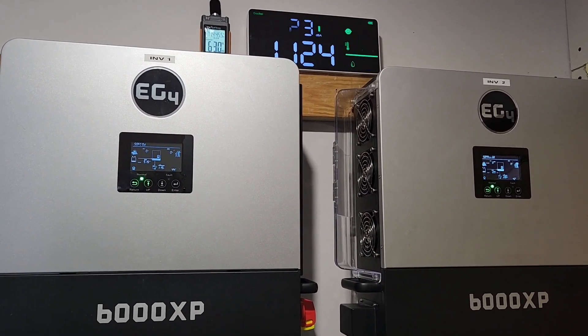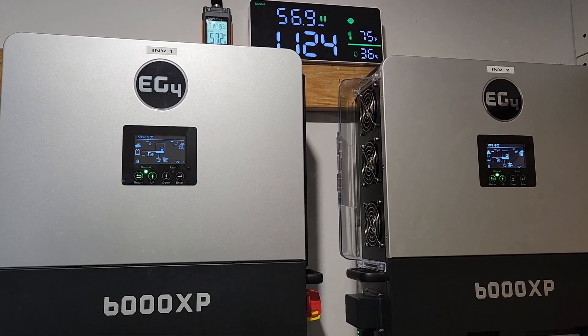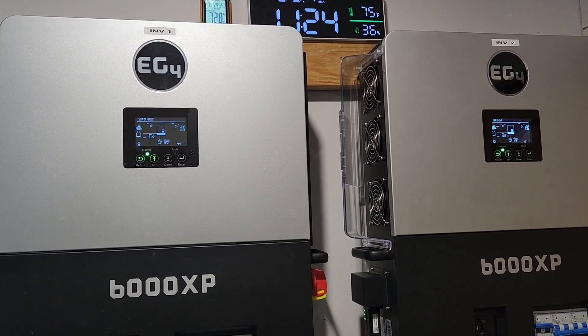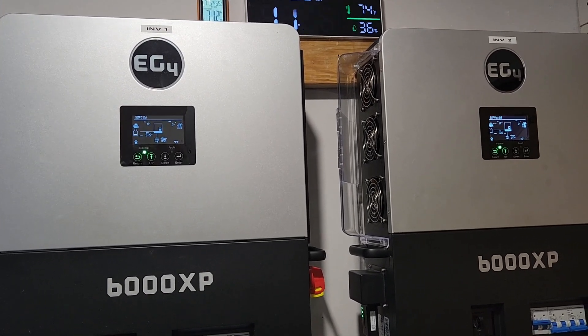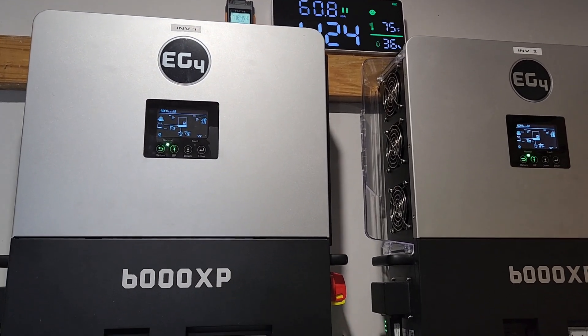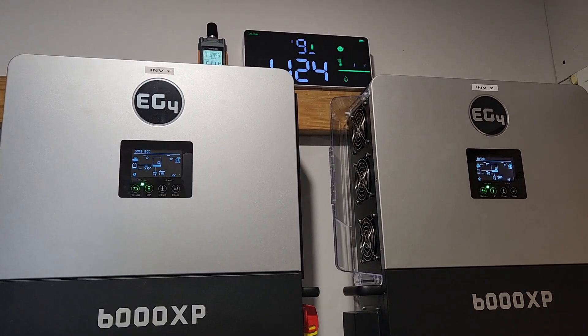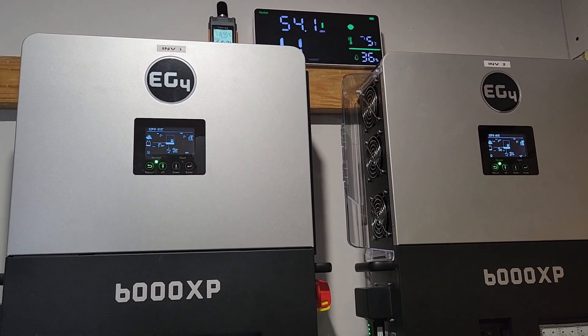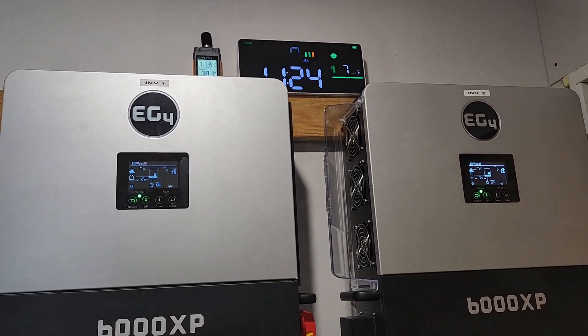One thing to realize: if you have a compressor like an air conditioning compressor, refrigerator, or freezer — anything with a compressor that compresses a liquid or gas — they need a cool-down time in order to start back up without damaging the system. So if five minutes is an issue for you, just run it with a grid connection so that if it overloads, it'll go into a grid bypass.